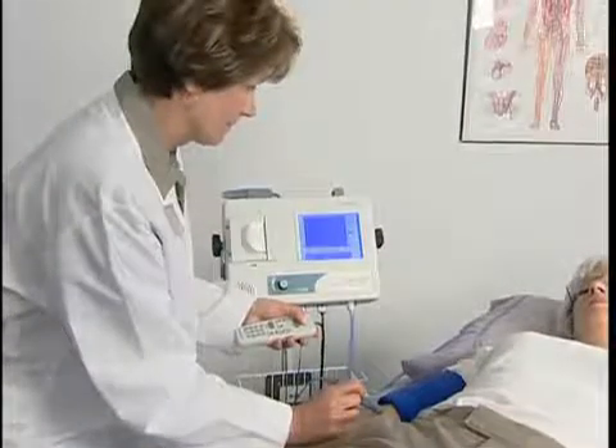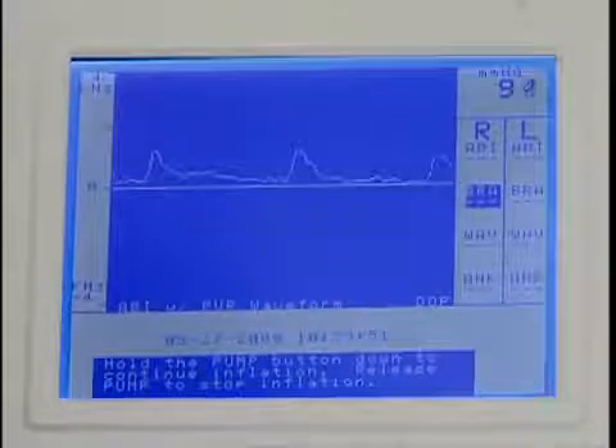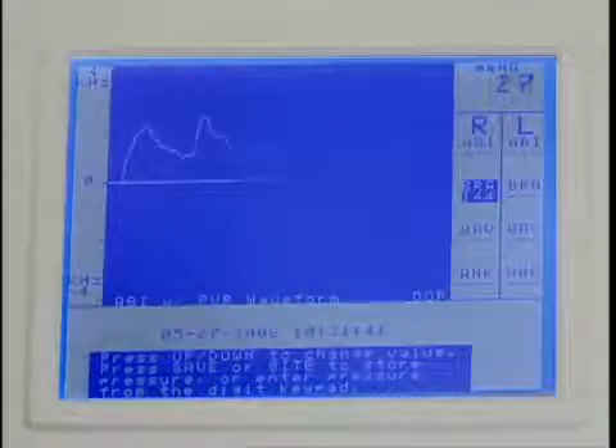Next, press and hold pump to inflate the cuff. Release the key once the pressure reaches about 20 millimeters of mercury above the occlusion pressure and the cuff will automatically deflate. Press save when you hear the first pulsation return. If you are late pressing save, adjust the pressure reading by using the up or down key. Press save to record the systolic pressure and the marker will move to the next protocol location.